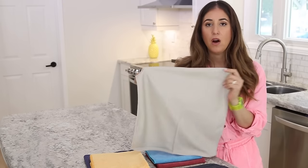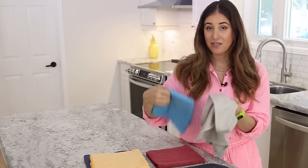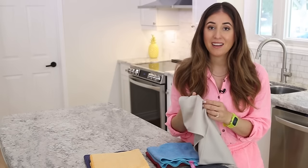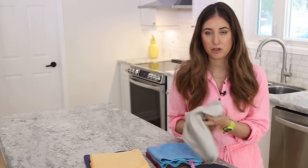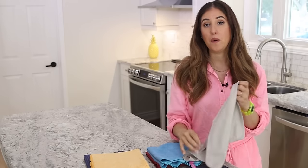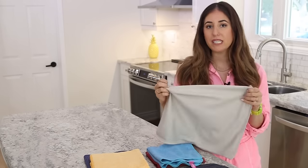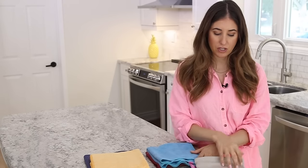If you want to get more specific with your microfiber, this is what we call our flat weave or glass and electronics cloth. Without the terry weave, it can't pick up any dirt or debris, meaning it won't leave any micro scratches when cleaning your stainless steel, television, glasses, or computer screen. These are also awesome for cleaning windows and mirrors — perfect at removing grease, fingerprints, and marks without leaving any streaks or scratches.